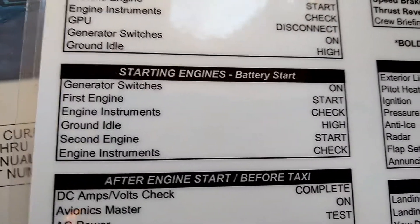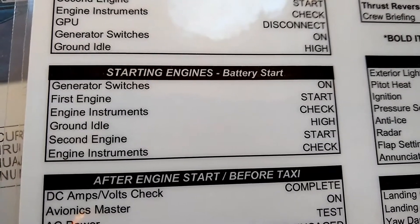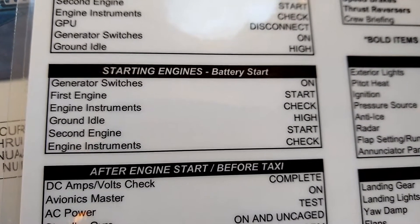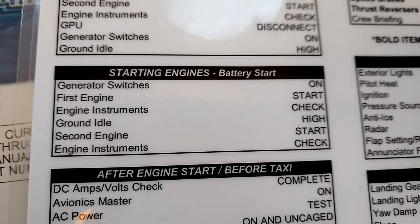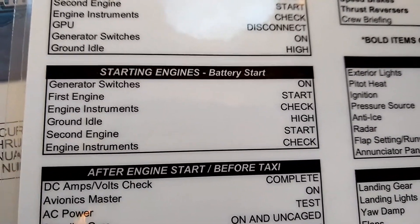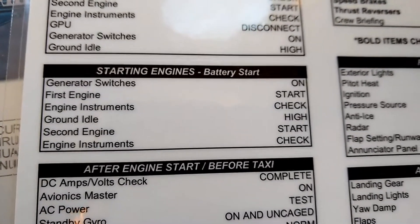To start with, I'm looking at the starting engines checklist for a battery start. This is the company checklist that we use and it's sort of abbreviated. It basically just says start the engine, check the engine instruments, move the ground idle switch to high, then start the second engine. It doesn't really expound on exactly what we're doing or what we're looking for. So before I actually do the engine start, we're going to take a look at the manufacturer checklist and see what that says.